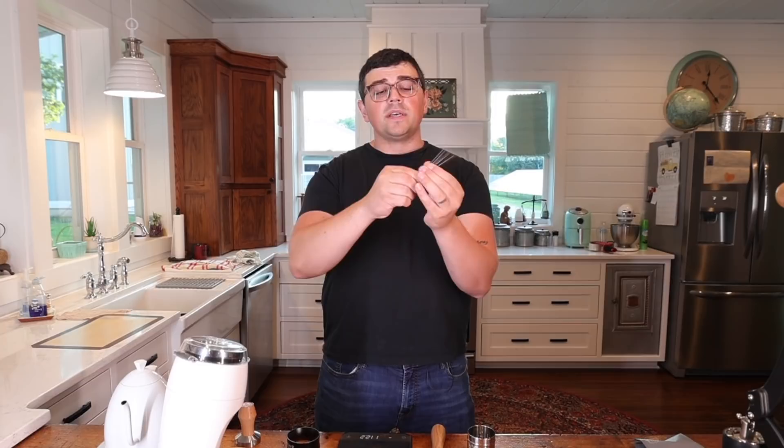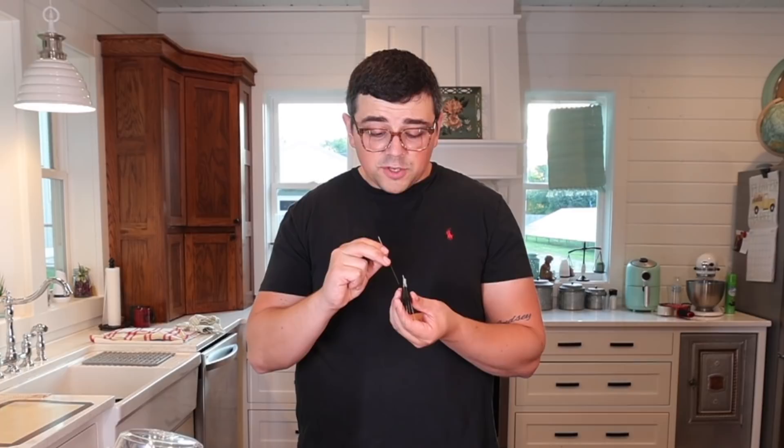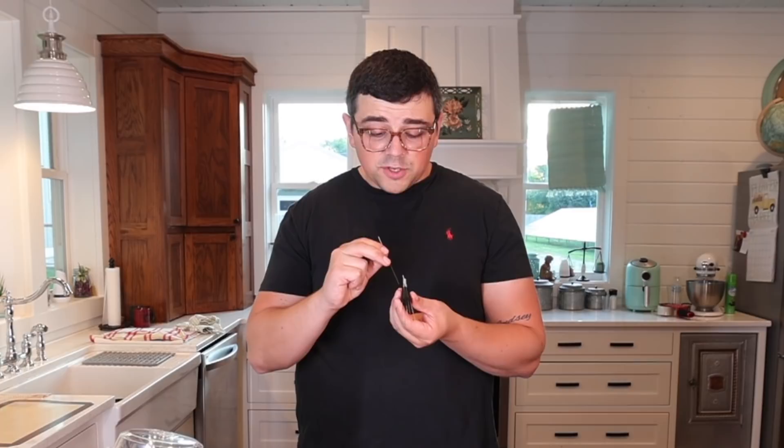I highly recommend getting a WDT tool. You don't have to buy one of the $40 or $50 ones — you can buy some acupuncture needles online very easily, just Google search. There are people who have published 3D designs of these tools. You can download one and print it at a local library if they have a 3D printer — this one is actually 3D printed. Or you can drill holes in a wine cork and buy the acupuncture needles. Especially if you have a clumpy grinder, you'll see noticeable improvements in your extraction right off the bat.